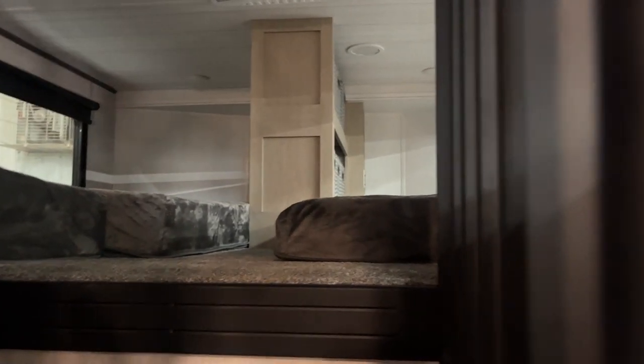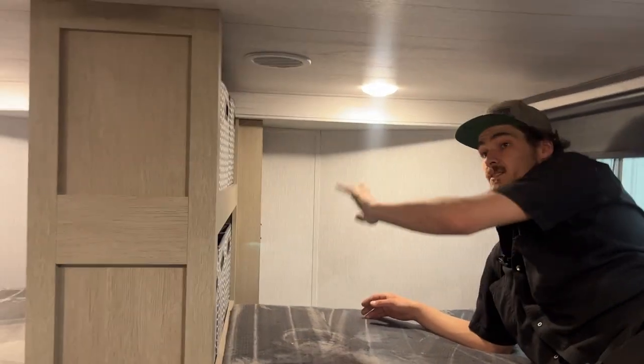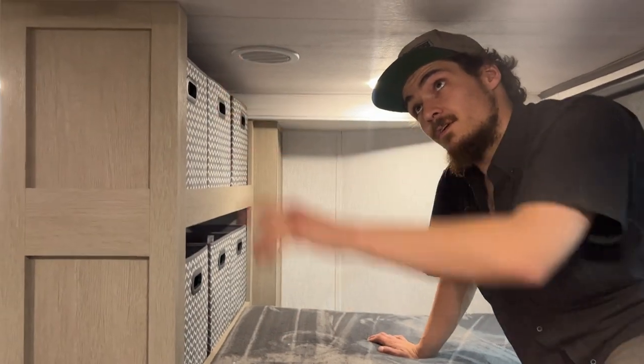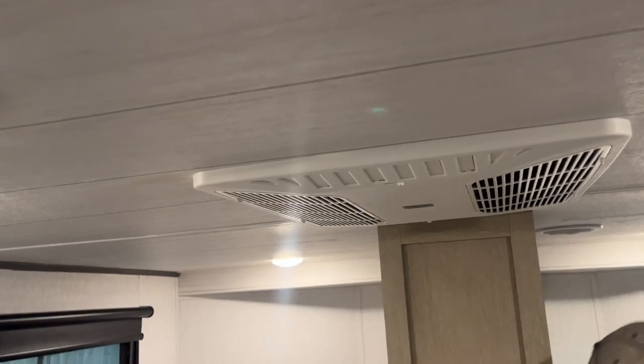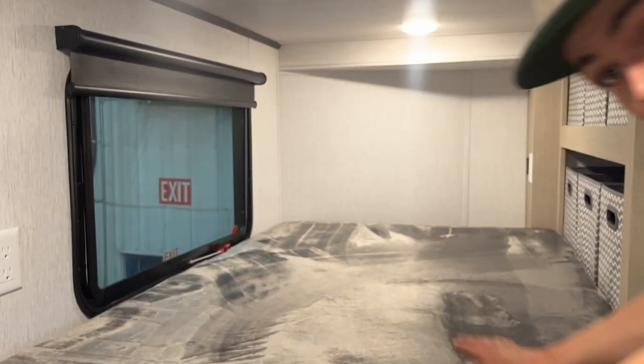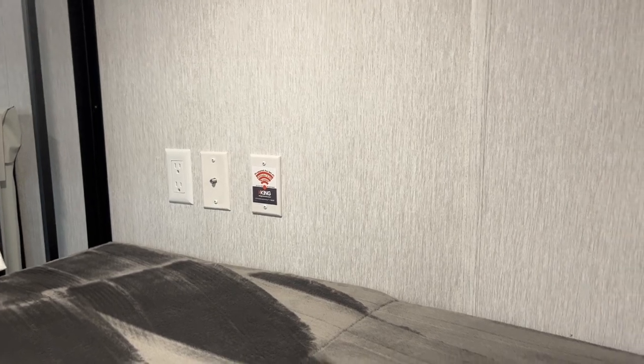Now we'll head up to the loft. You get a little spiral staircase. As you get up top, the light switch is just over on the wall. Pretty well wide open up here. You've got a USB outlet as well as a power outlet in the back. You've got six cubby spaces here. You've got the same sort of air conditioner outlet with louvers you can have opened or closed. The outlets are in the back, and up front you get your cable and satellite outlet as well as a pre-wire for Wi-Fi.